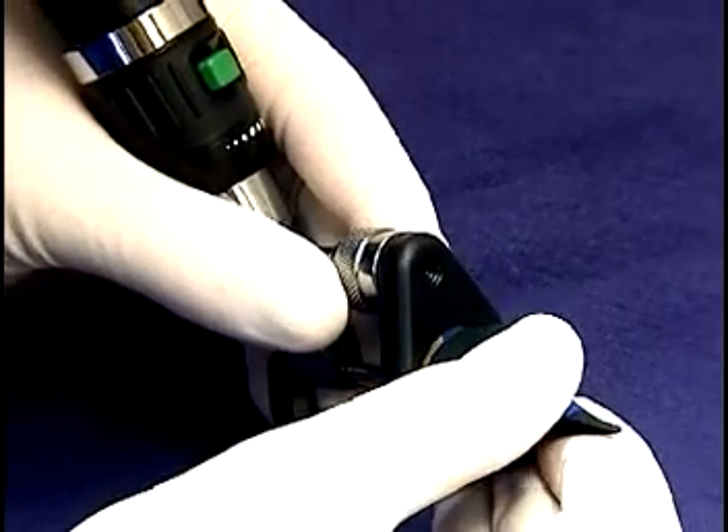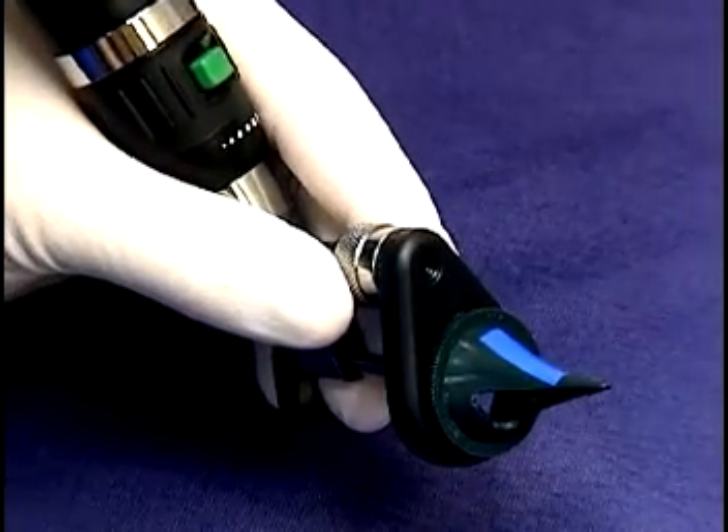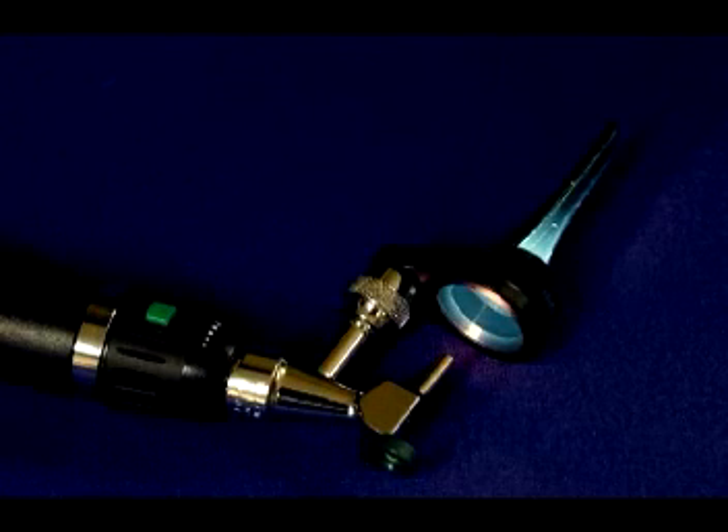Next, the speculum is mounted on the otoscope. Remember that the otoscope handle will be up, not down, during intubation. The speculum is mounted so that the cutaway portion is facing the operator's dominant hand when the handle is held up. In this view, the speculum is correctly positioned for a right-handed operator. This part is specially molded with a cutaway to allow side access and it is autoclavable. It will fit either a Welsh Allen or an MDS operating head otoscope. Although there is a place reserved in the mouse pack for the otoscope, one is not provided with the pack because many people already own one. If you do not, they are available from Hallowell EMC.